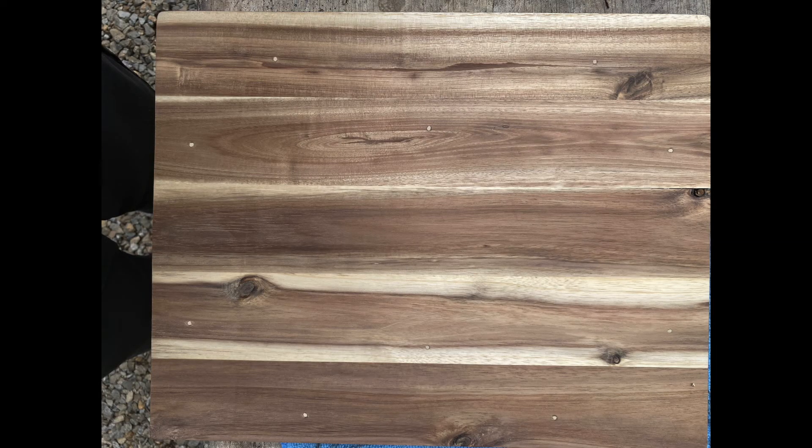This is what the new tabletop looked like after the putty was dry and the top was planed. You can see the screw holes where the putty is, but this will all go away once the stain is applied.